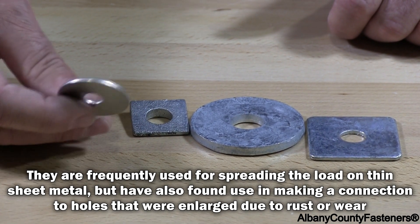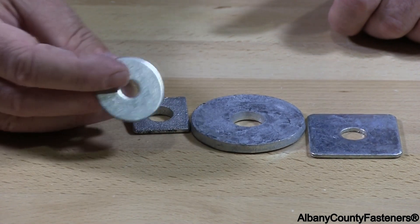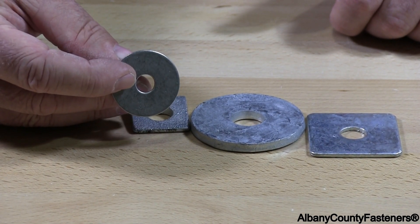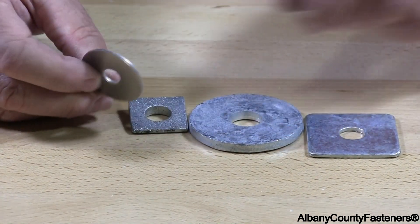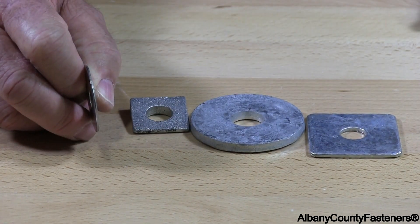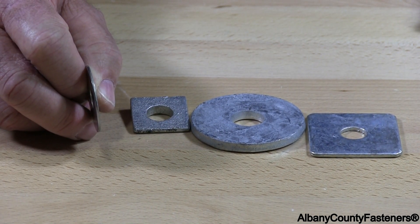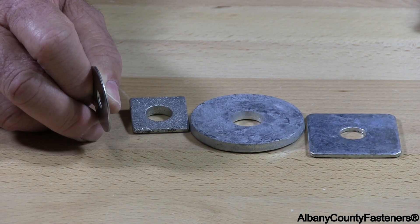Fender washers are made from blanks. Scrap material is the typical material that fender washers are made from. That's why you'll always find different thicknesses in fender washers, because whatever material is left over from whatever else they're manufacturing, those will be used for the washers.